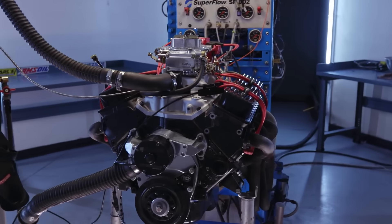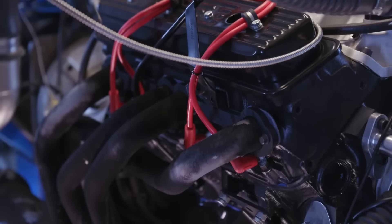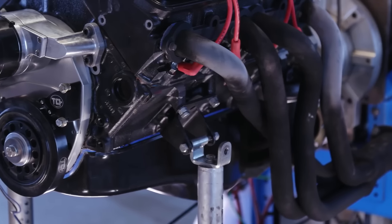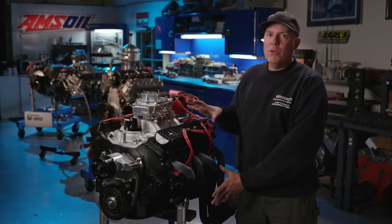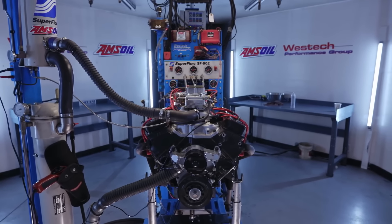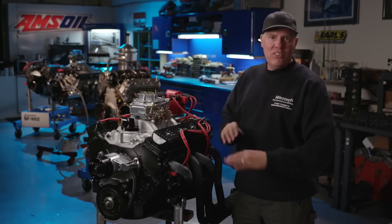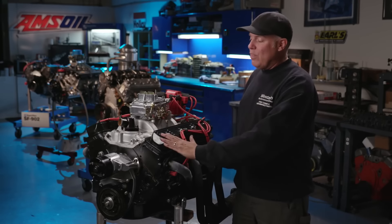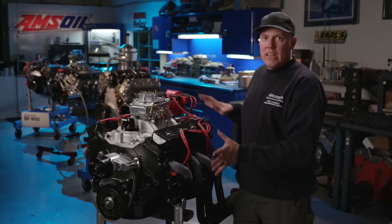This engine is based on the architecture founded in 1955. They made these things all the way through 2003 in some vans, and Chevy still sells them as crate engines. The 350, which is what this is, started in 1969 — there's a zillion of them. The engine is a crate motor from First Mate Automotive, bought from Summit Racing for $1,399. It is basic: cast pistons, cast crank, minuscule flat tappet camshaft, nothing trick. But for that price you get everything from the long block including the camshaft, front cover, oil pan, and valve covers — but not the accessories.